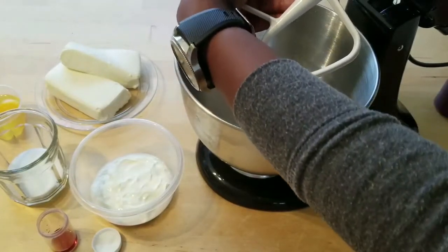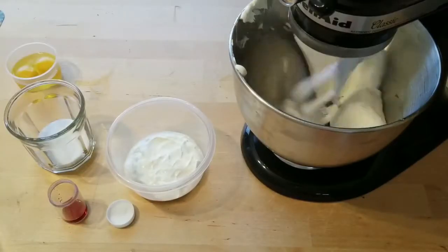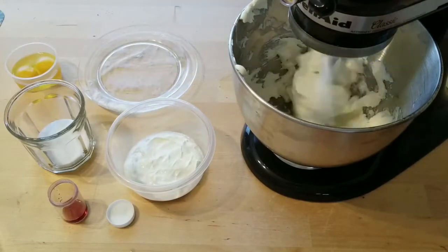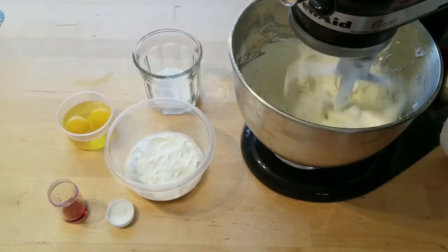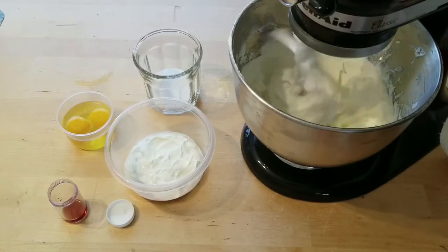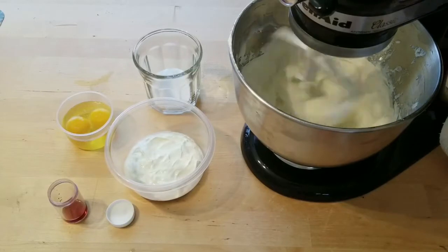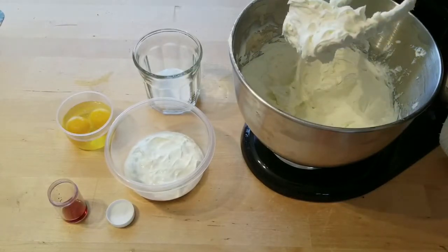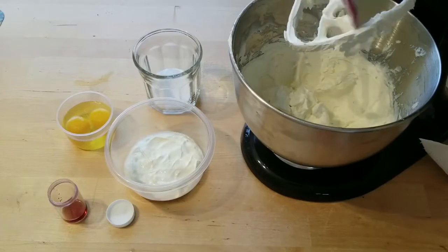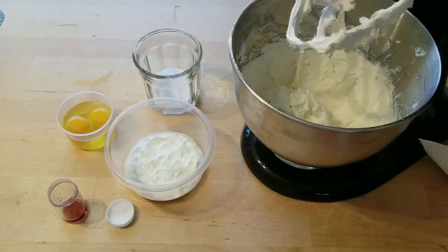While that's going I'm going to go ahead and start on my filling, first adding in the cream cheese. Then beat that on medium speed until it's light and fluffy. Now scrape down your paddle attachment and your bowl really well — this ensures that everything gets added in evenly and there's no lumps and clumps in your batter.